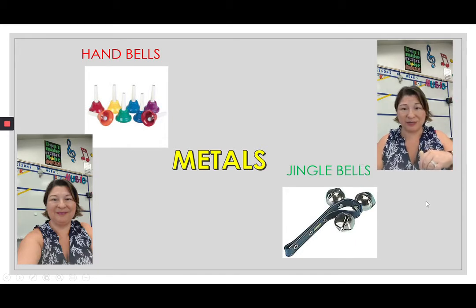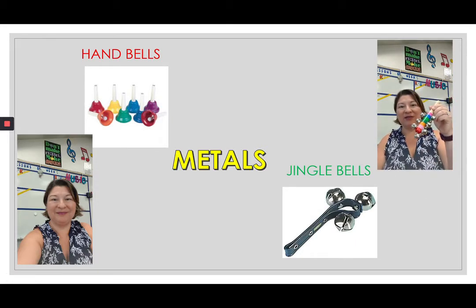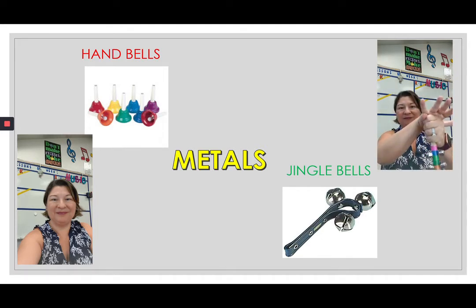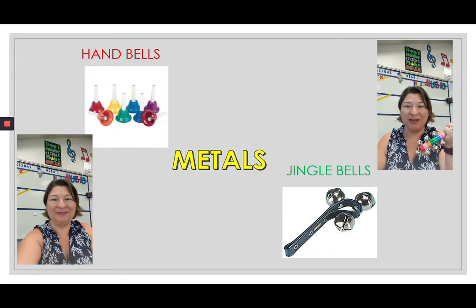Our next instrument is the jingle bells. These are my jingle bells, and I like to hold them the way the real ones are held in an orchestra — you hold the top and pop your fist on the top. These are jingle bells and they're considered metal instruments, so they're metal non-pitched instruments.